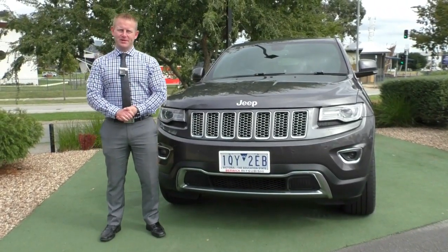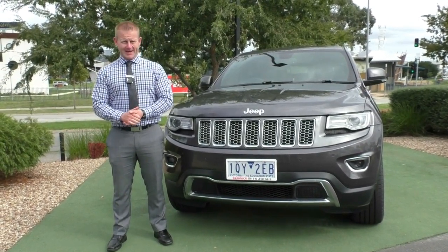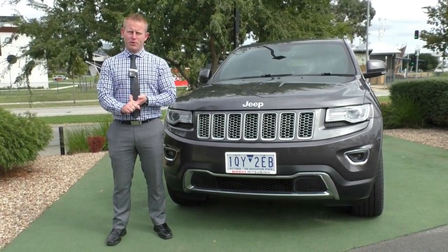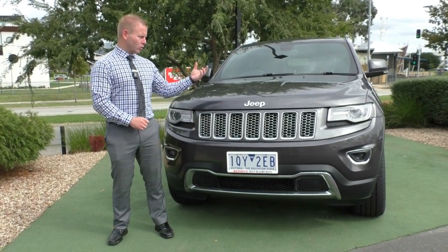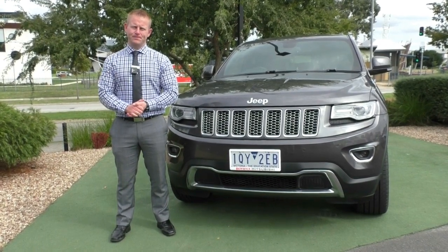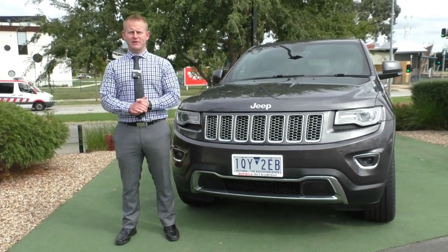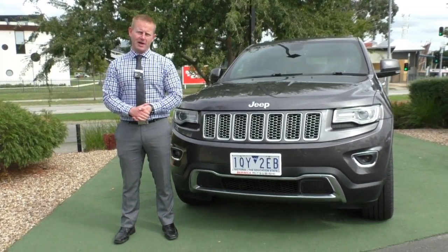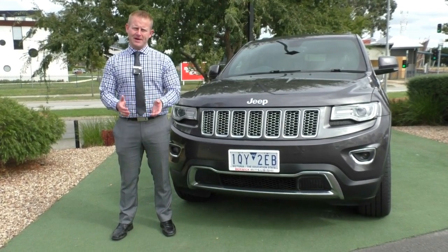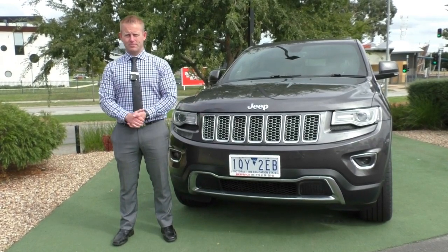Well, there you have it — our walk-around tour of our 2013-2014 Jeep Grand Cherokee Limited Diesel. An absolute powerhouse with three and a half tonne towing capacity, tow bar, electronic brake controller already fitted, black leather interior, and all those creature comforts inside. This is a car that will get you there in style and with ease. Please look up Berwick Mitsubishi on Google — we have over 1,100 reviews and we're currently sitting at 4.8 out of 5 stars, showing that our customers Australia-wide really enjoy doing business with us. We make the whole process stress-free, easy, and seamless from the first phone call to when you come to collect your car.